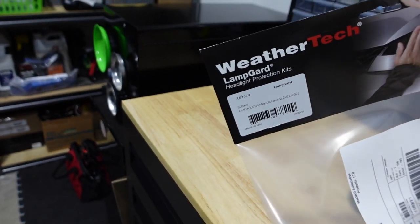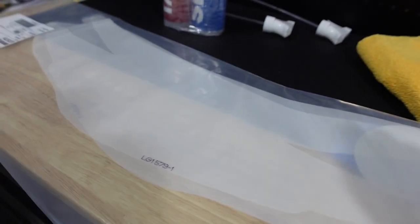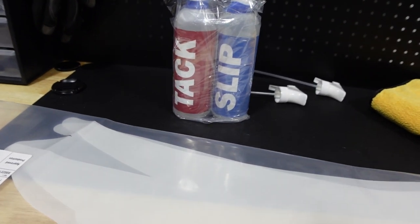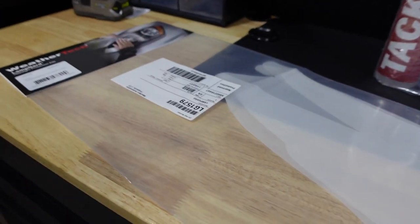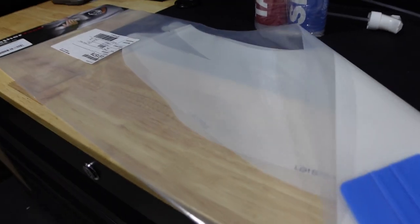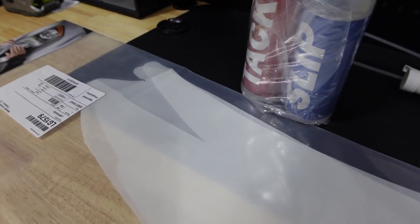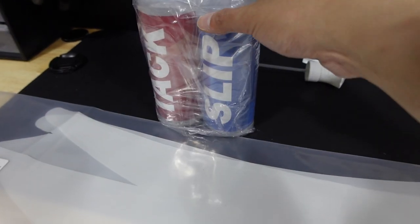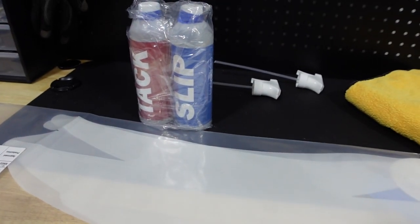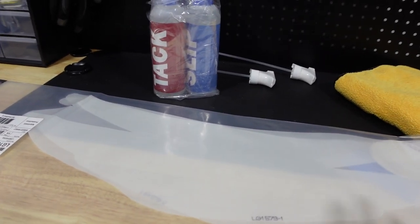These are WeatherTech lamp guards — the site is a little confusing, but I can confirm this kit includes the fog light covers as well, so you get the headlights and fog light covers in one kit. This should be a fairly simple install. I'm not really a professional with wrapping, but I watched a bunch of videos and it seems doable. Basic tools: a microfiber cloth and a squeegee that's included. I got tack and slip from Car Supplies Warehouse — a pretty solid deal. I'll link it in the description.